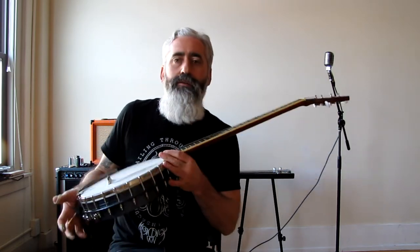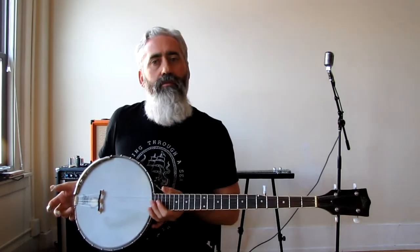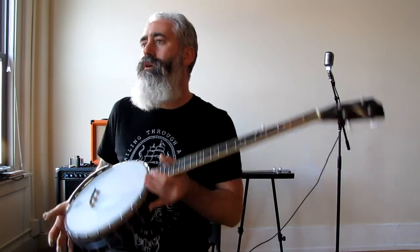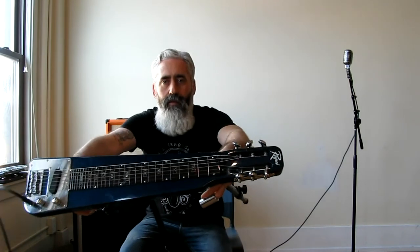I wouldn't play this through a Marshall stack — it'll just feedback and sound like garbage. But through a little practice amp like my Orange, it comes out pretty good for small rooms and small gigs, or maybe even if I want to record through a processor or an amp.